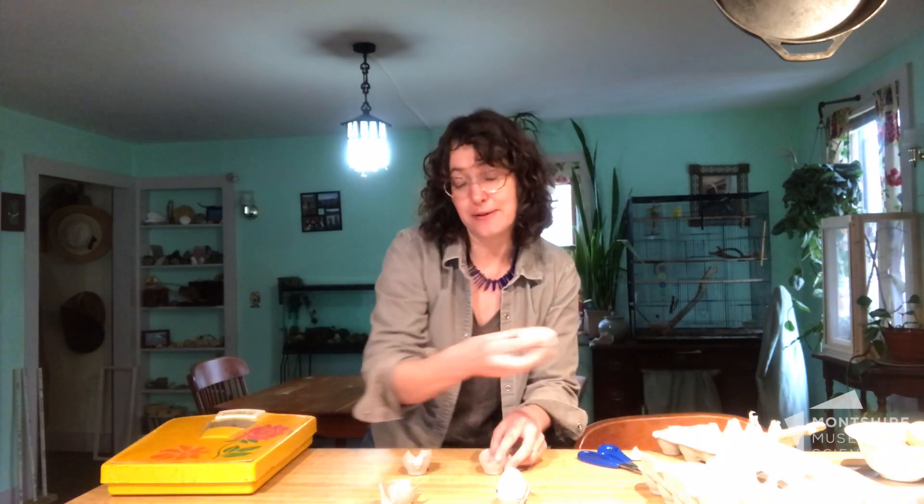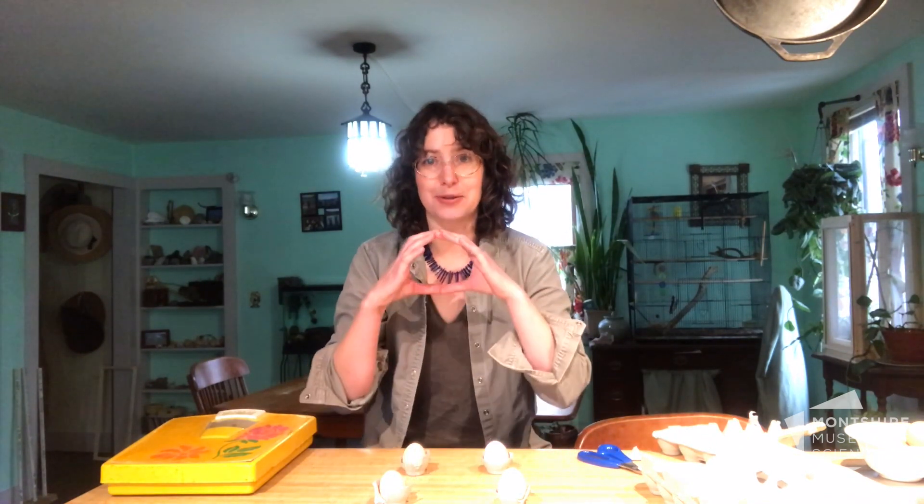We are going to put weight on top of our eggs. The easiest weights I could find at home were books. I'm going to try to measure how many books can my eggs hold before they crack. It could be zero, maybe it's one, maybe it's two, maybe it's three. Let's find out.